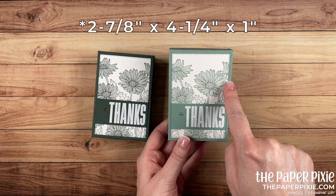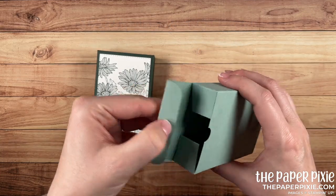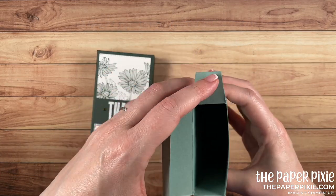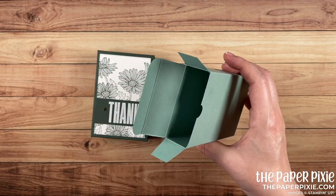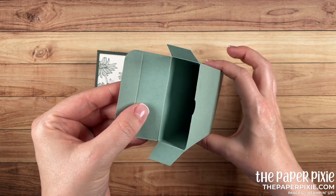This box is a really good size for putting in all kinds of things. The finished dimensions are two and five-eighths by four and a quarter by one inch deep. It's a great size for a handful of treats, tissues and cough drops, or even a silk scarf or a men's tie.